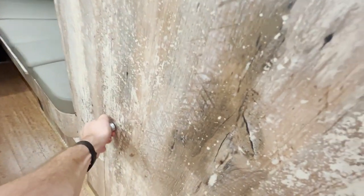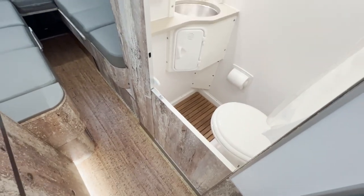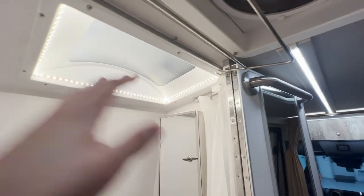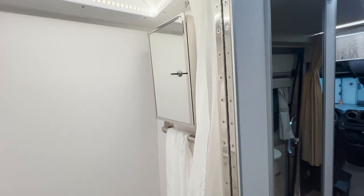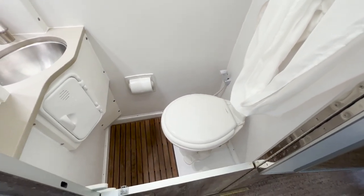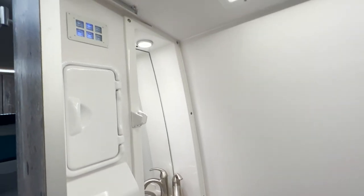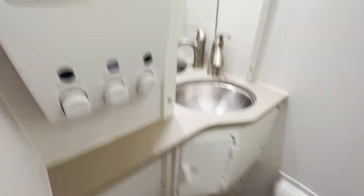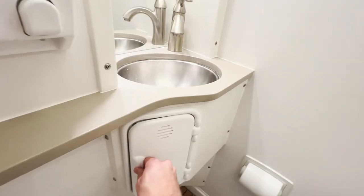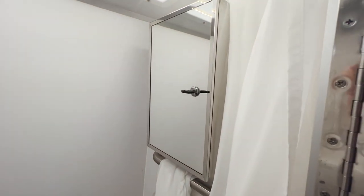This is a split-door bathroom, which means by using this latch you can have only the lower half closed with the upper half open. With the upper half open, the shower curtain can extend outward and come all the way around into the aisle, giving you some elbow room so you're not feeling cramped inside the bathroom. Beyond that, it's got a toilet, shower, sink, and storage within the sink area, plus a medicine cabinet.